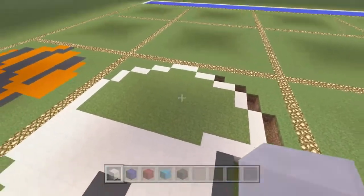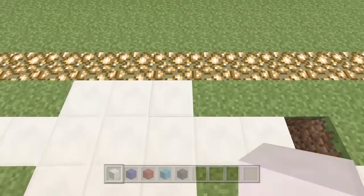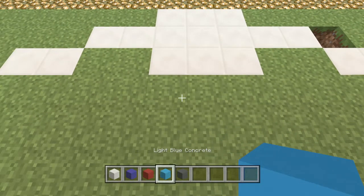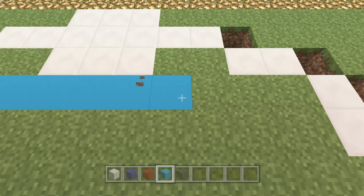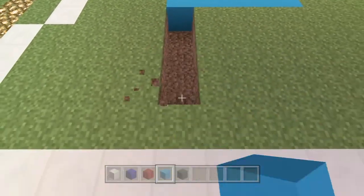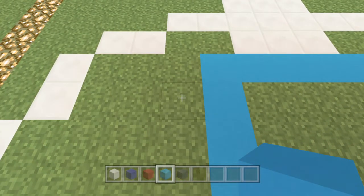We're just filling in all the grass we dug out with white quartz blocks. That's the bottom part of the build done. Now we're going to look at the top — these top three blocks we're going to make into a nine block, going down by three and down by three again. Underneath this part here is the start of where we actually do the logo. It comes out by one on each side, and then it goes down by one, two, three, four, five, six.